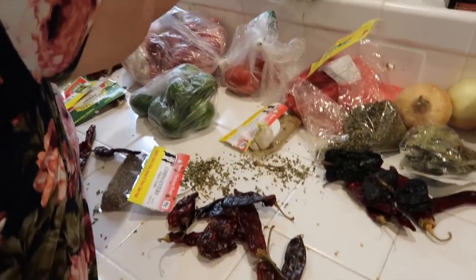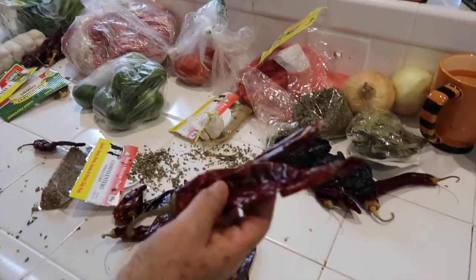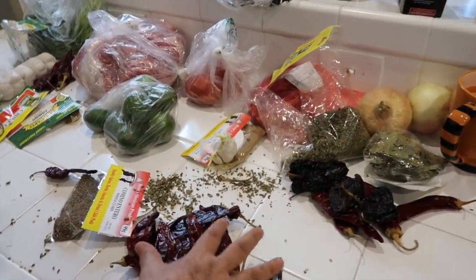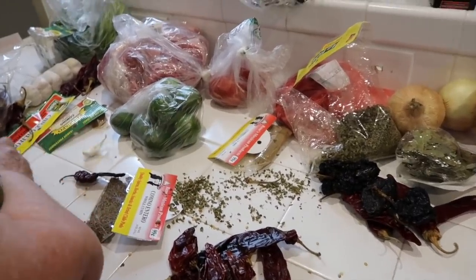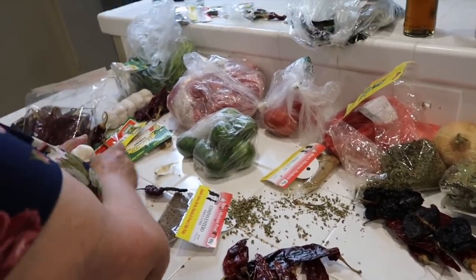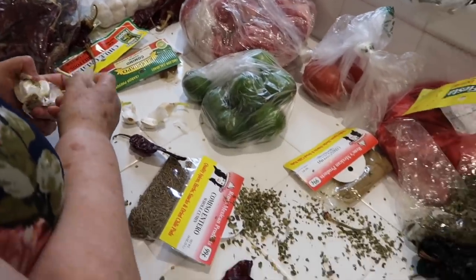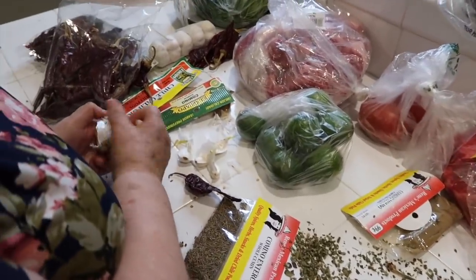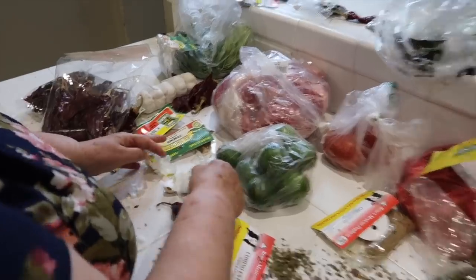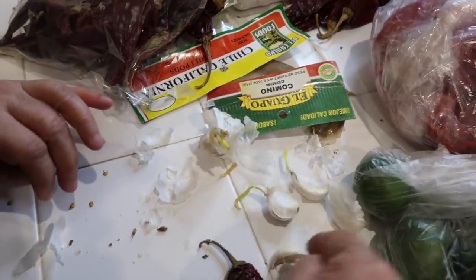Now I know about you guys learning from your mom — this is me learning from my mom how to make this. I'm usually a little more organized, but since we're learning from my mom today, I'm going to try to make this as easy as possible for everybody. Because I feel you guys on the learning from your mom part. This is how Mexican moms cook, and you're just like, I don't know how much I need of what, and she's moving so fast for me. We're going to need garlic.